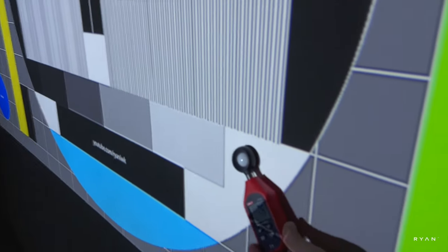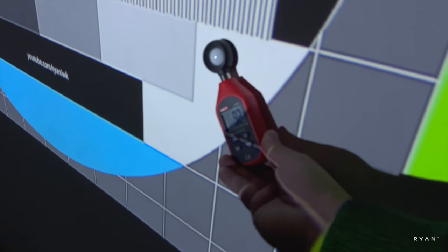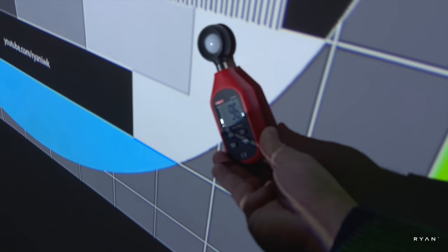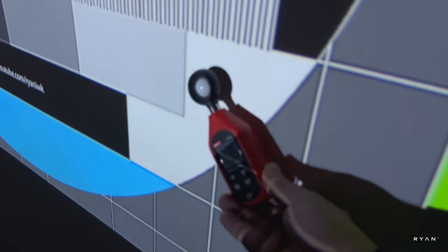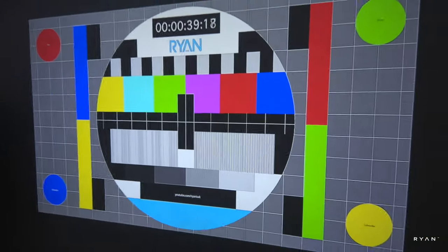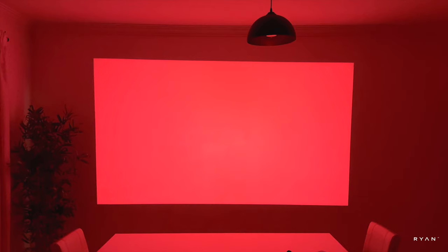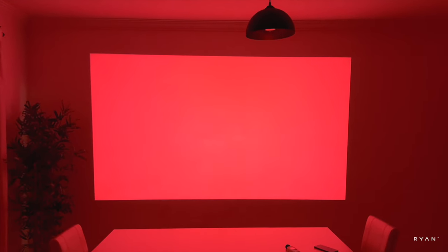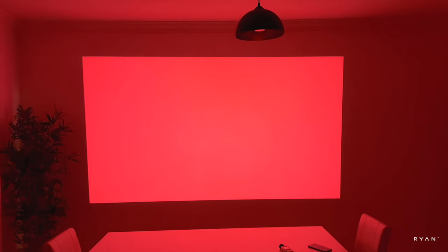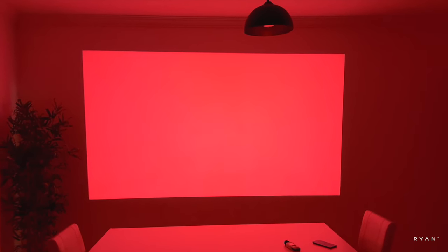Testing with our lux meter here on the white spot — this is not the correct way to do it, but we use it for comparison. We're seeing 92, 95, 96 on the white spot. This is good for comparison with other units we've already tested on the channel.